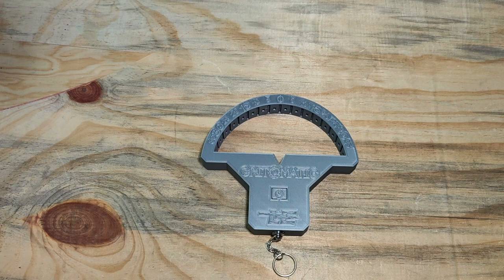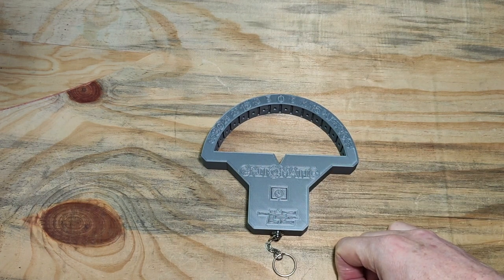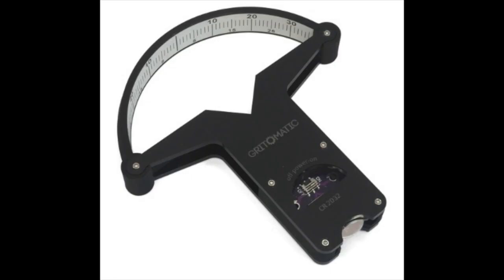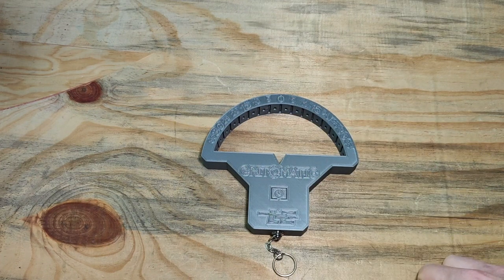Let's have a quick look at how to use the Leading Edge Goniometer and also the Grid-O-Matic Goniometer Pro and Goniometer Lite. All three different ones work on the same concept that Grid-O-Matic sells.